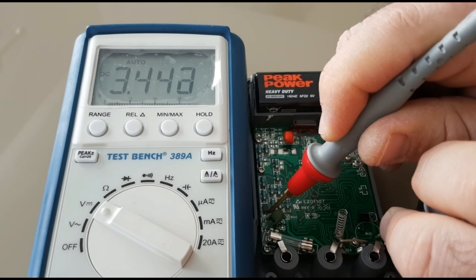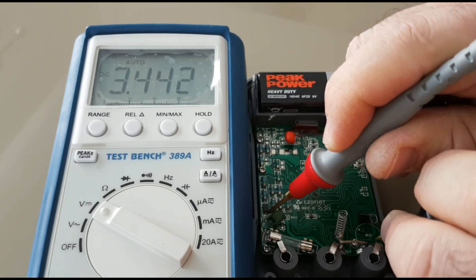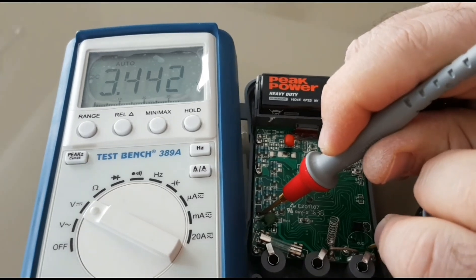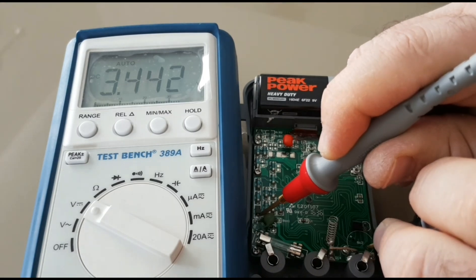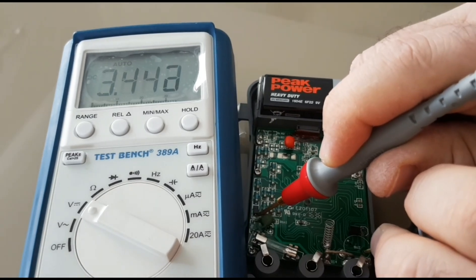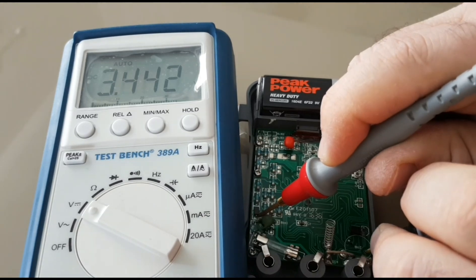It looks like we're drawing around 3.4 volts from the meter. That 9 volt battery should last a fairly long time — I'm going to guesstimate you're going to get at least 300 to 400 hours out of that before you get a low battery indicator. So there we go — 3.4 volts draw.